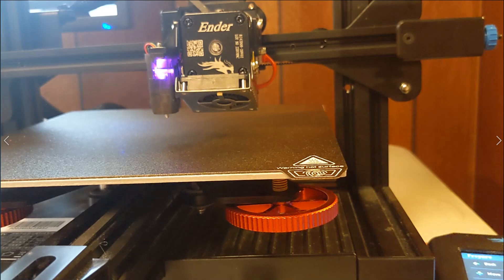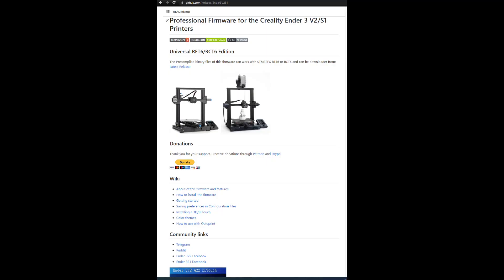The new extruder secured, the printer back in its home. I updated the firmware on the screen and the printer. It literally could not find center after the updates and the new installation. After hours of searching, I finally found this on GitHub — a guy actually has custom firmware for these two modifications. It's a much cleaner UI experience as well. It's genuinely amazing and I'm going to hit that donate button.